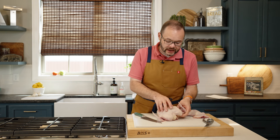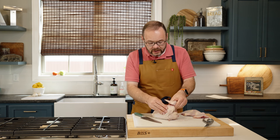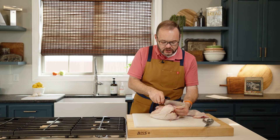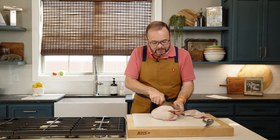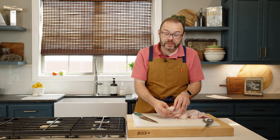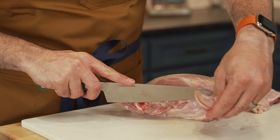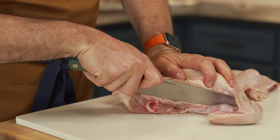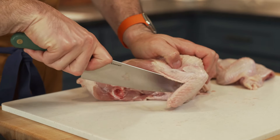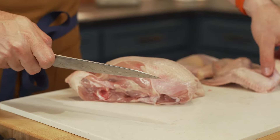Next we're going to remove the wings. You might find it easier just to kind of pull the bird up on the side like this. This is the same thing where you're going to look for that joint, maybe pulling it away just a little bit. When you find that joint, just put your knife right in there. Find the spot and then you can kind of lay it flat so that you can cut through it — just like that. We're going to do the same thing on the other side. I can feel that joint right there where my thumb is, so I'm going to place my knife kind of in that spot. And there's our wing right there.